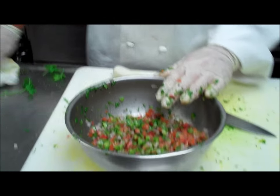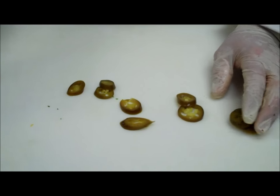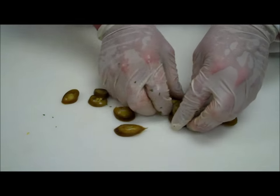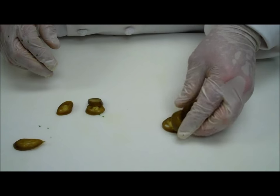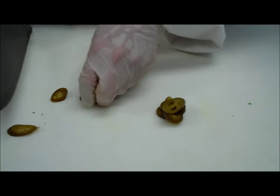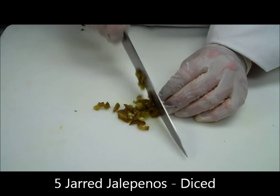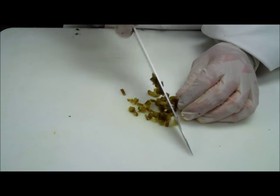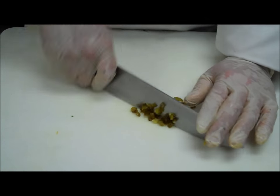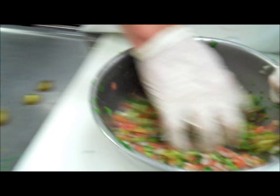We need to add one more thing: our jalapenos. We've got some jarred jalapenos here. It's perfectly fine to use fresh — if you'd like to use a fresh jalapeno, I think one would suffice for this recipe. But I have five jarred jalapenos. When it comes to the jalapeno in this, it's all to your taste. If you like it really hot, add more. If you don't like any jalapeno, that's perfectly fine also. Jalapenos are diced. Toss that.